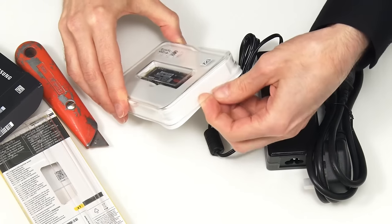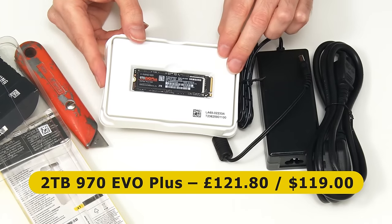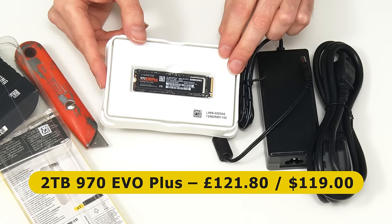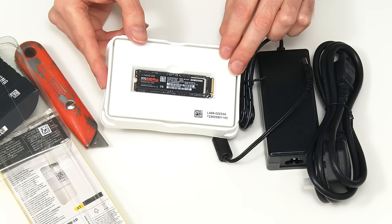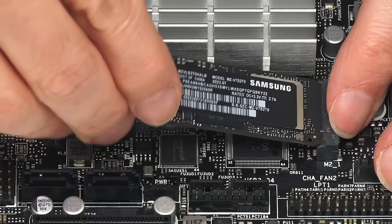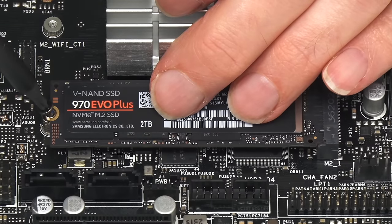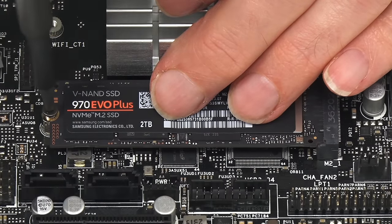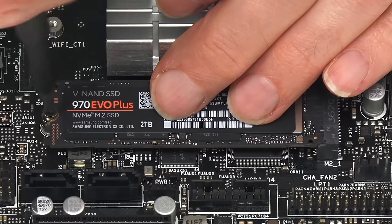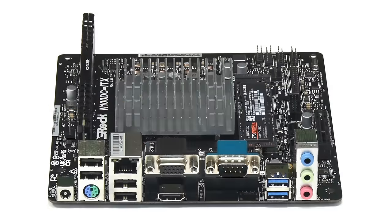I forgot to mention the price of the SSD — I paid £121.80, and you can buy this drive for $119 on amazon.com. By the magic of filmmaking, everything is proceeding at an accelerated pace. We put in the M.2 screw and, lo and behold, we now have the guts of a functional computer.